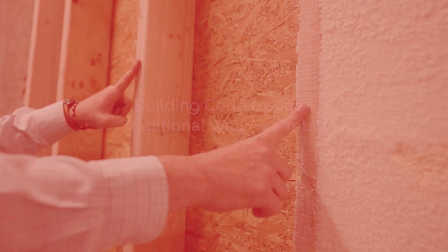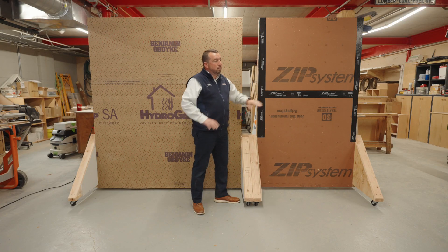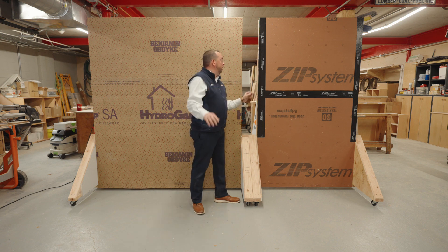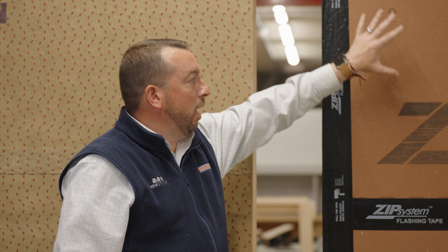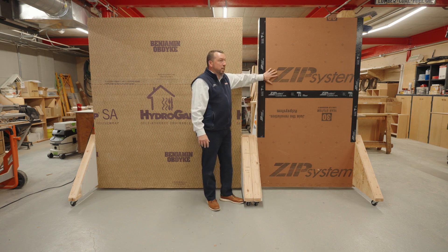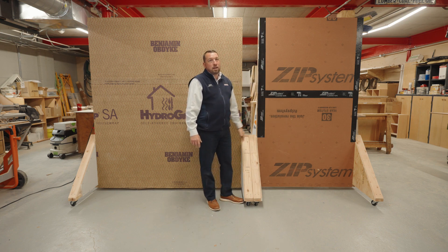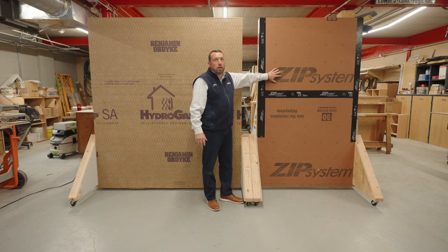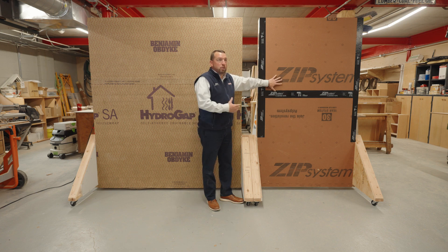Brian, you want to tell us a bit about what we've got behind us here? Thank you again for tuning in. This is a 2x6 wall, 16 on center, just like we're used to framing for the last 15 to 20 years. We used a zip system on the exterior with zip tape to achieve our air sealing and as our WRB. One great thing about doing this system is we do not have to change how we put our windows or doors in. Everything's installed properly, with the introduction of closed-cell spray foam into a 2x6 wall cavity.